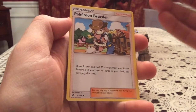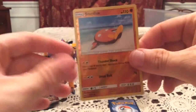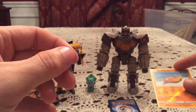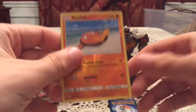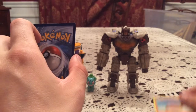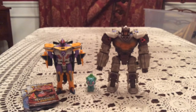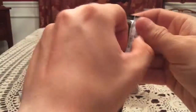Then we have Minun, Volcarona, Spiritomb, and a regular Pokémon Breeder — never mind, that's not what I needed. The reverse is a Stunfisk — I'm not sure if I have Stunfisk. Checking the list, yeah, number 46, so that's a new reverse but I don't know if I have the normal common. The rare is Shaman — at least number three of that I think — so that's just a normal holo. Every pack has at least a holo, so that's the lowest possible pull.